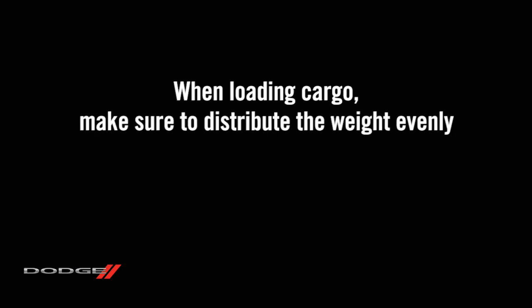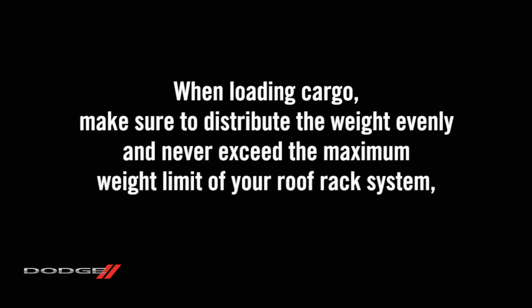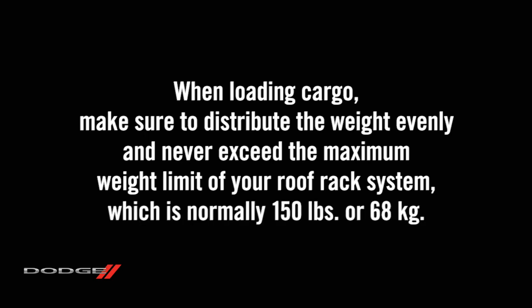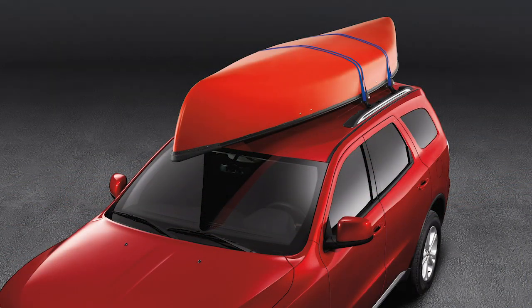When loading cargo, make sure to distribute the weight evenly and never exceed the maximum weight limit of your roof rack system, which is normally 150 pounds or 68 kilograms. It's also worth noting that the roof rack does not increase the total load carrying capacity of the vehicle, so be mindful of everything you're transporting both outside and in.